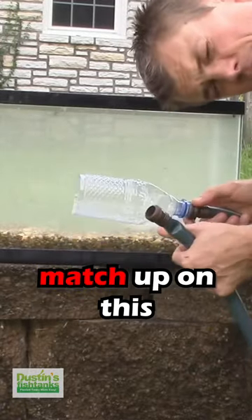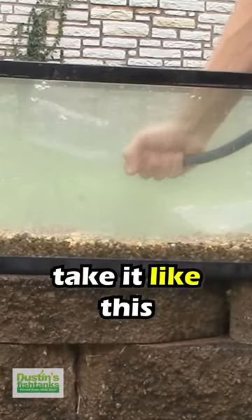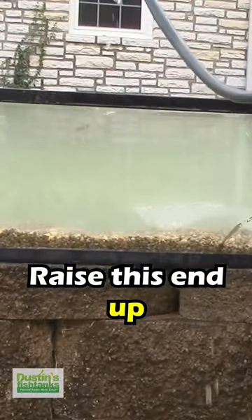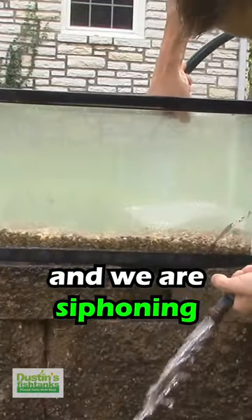Note: the threads don't exactly match up on this, but it doesn't matter because this part will be inside the tank. So we simply take it like this, raise this end up, lower this, shove this down in there, make the bubbles go out. And we are siphoning.